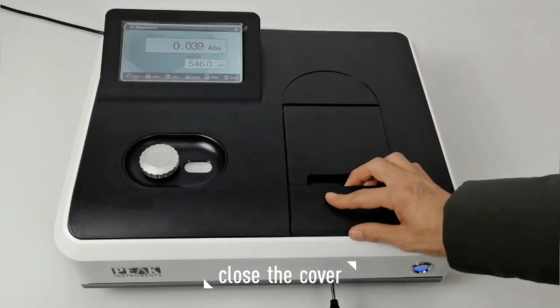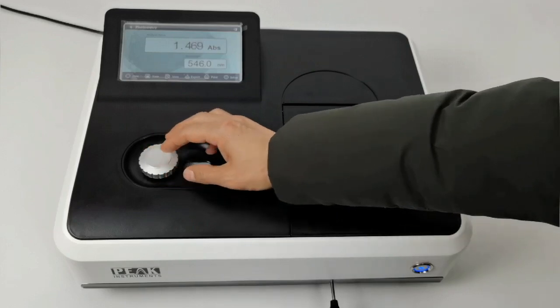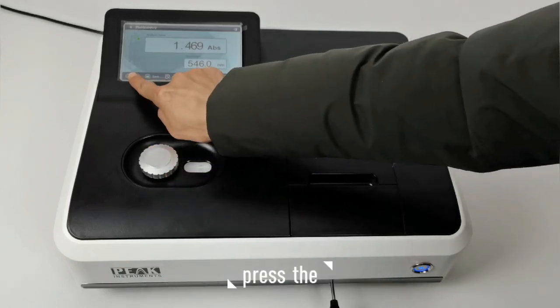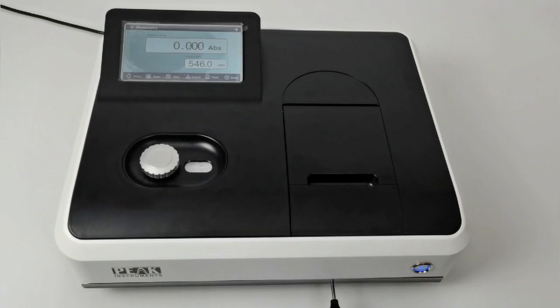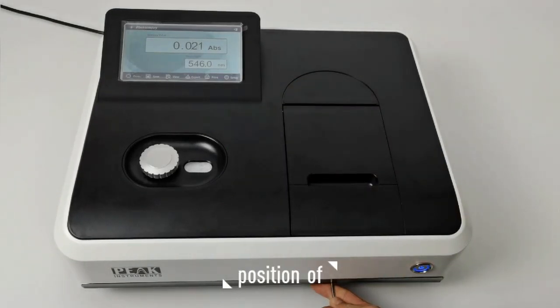Close the cover and change the wavelength that you want, and then do the blanking. Press the first button, then change the position of the cell holder.